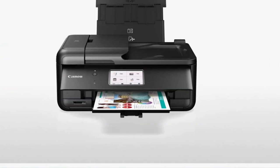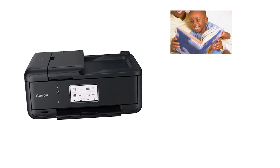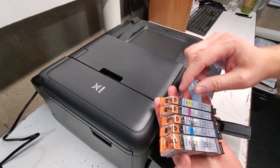Just note that with that extra quality, you do sacrifice some speed — it's not the fastest at printing overall and it does take about a full minute to print out one high-quality photo. In terms of its cartridge system, it does yield a good number of colored pages and the ink cartridges are relatively affordable, which helps keep the cost per print low.